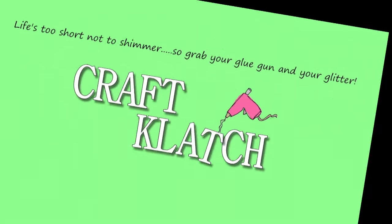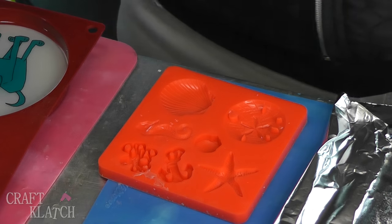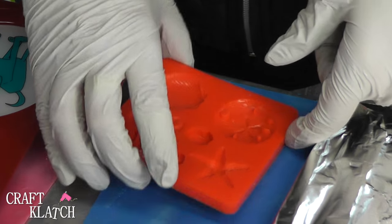Hey everyone, it's Mona Hair Craft Clotch and today we're going to make some Easy Beachy Jewelry. I have a very easy craft for you today. This is so easy.